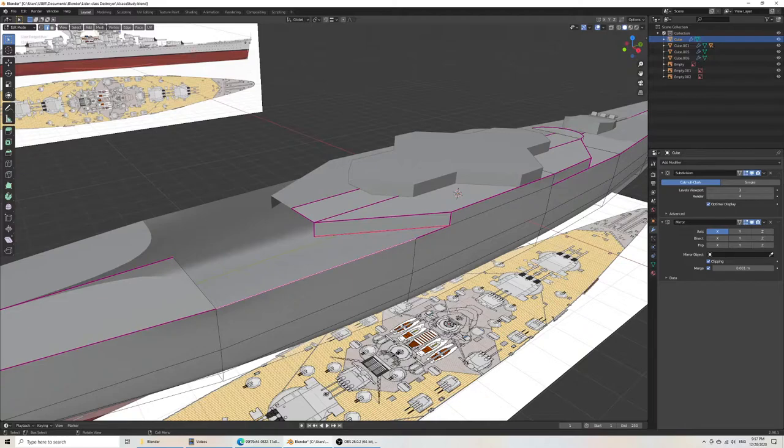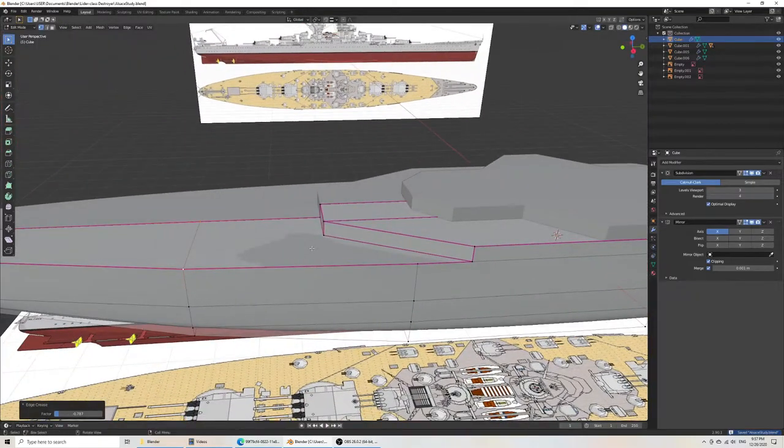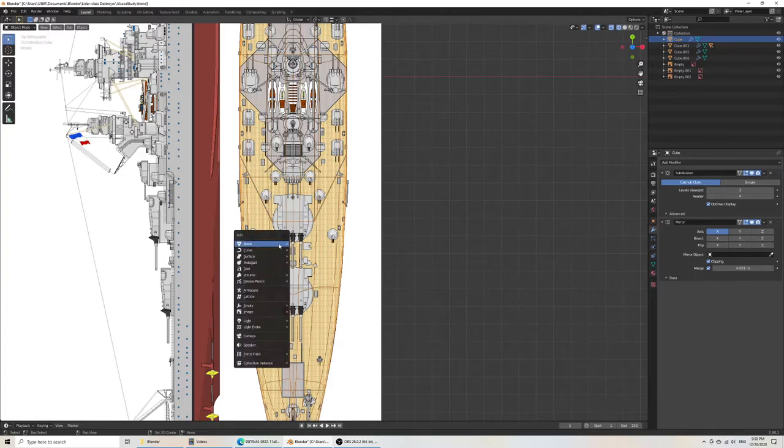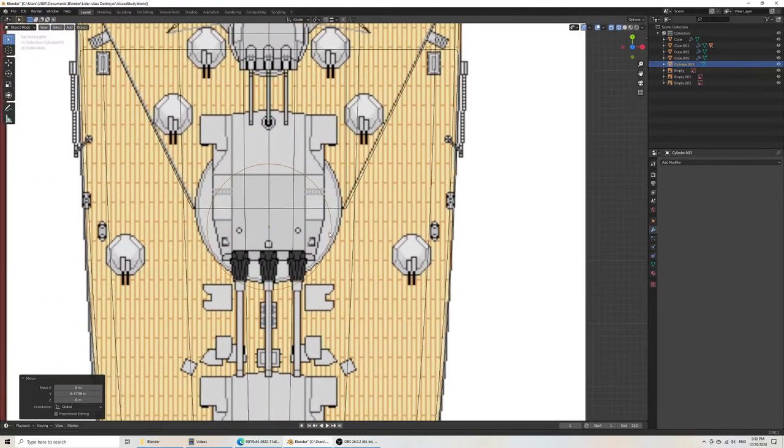In this case, what you would do is come on top of here, and in wireframe mode, add a cylinder and just make it a separate part. That's probably what I should have done at first.